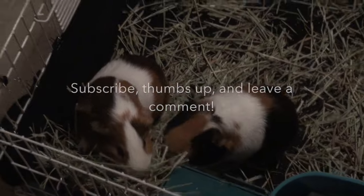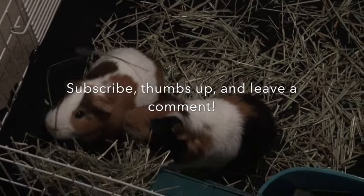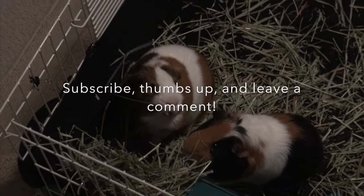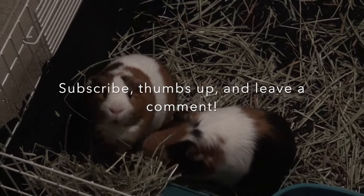Thank you so much for watching! If I forgot any essentials, please leave them in the comments and leave a suggestion for the next video. I could do how to bathe your guinea pig, a cage tour, or another tutorial — just let me know in the comments.